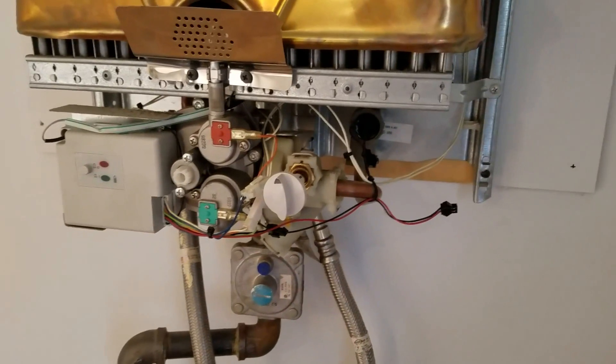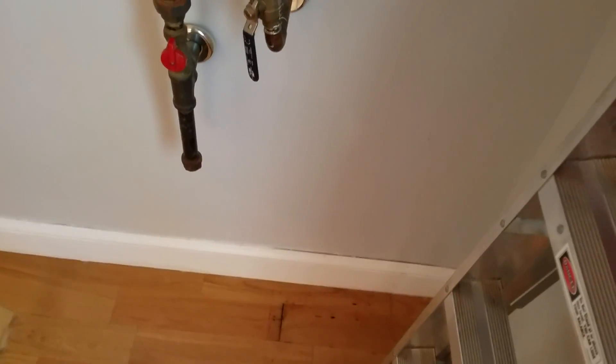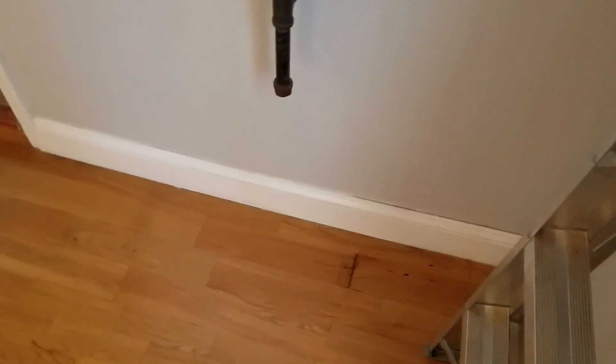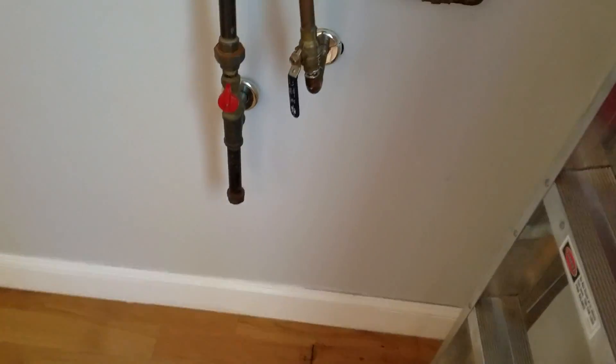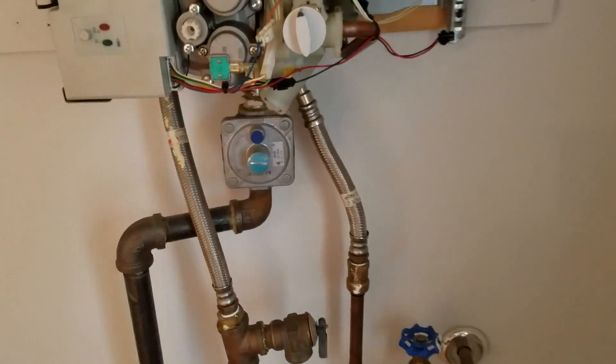This is pretty easy — you don't really even need any tools except maybe a pair of pliers. Definitely get a towel for the floor. You can see there was past water damage, but you'll need something to catch the water that comes out when you first open the system.